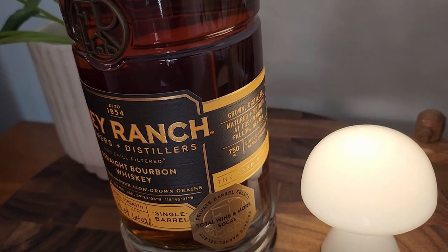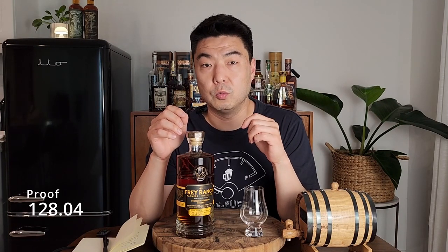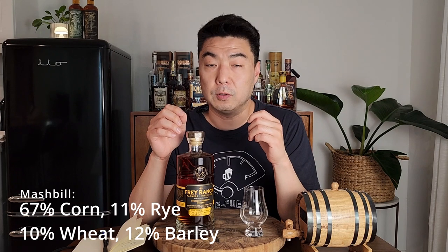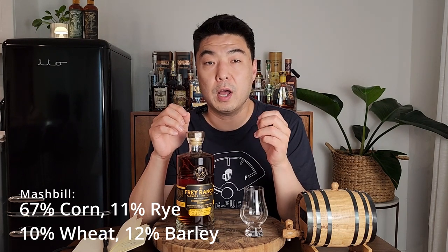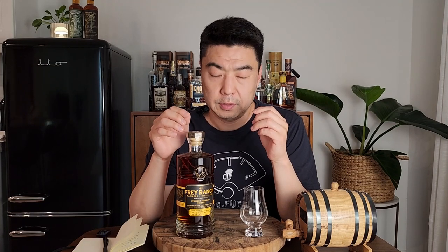Fray Ranch bourbons are made using their four-grain mash bill, which includes non-GMO corn, winter cereal rye, winter wheat, and two-row barley. All single barrel bottles are non-chill filtered and aged at least five years. The proof of this bottle is 128.04, or 64.02% ABV. The mash bill of this bottle is 67% corn, 11% rye, 10% wheat, and 12% barley.